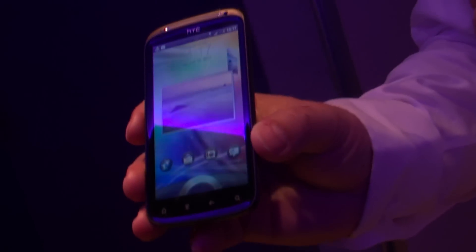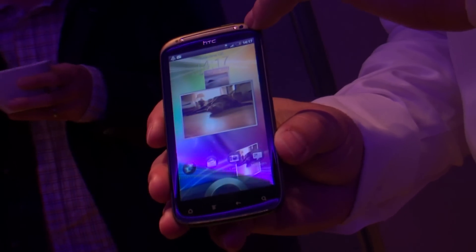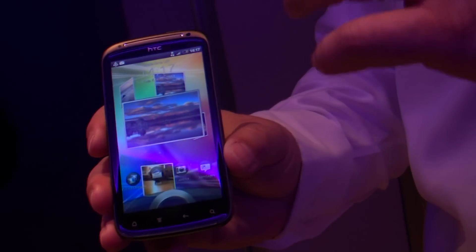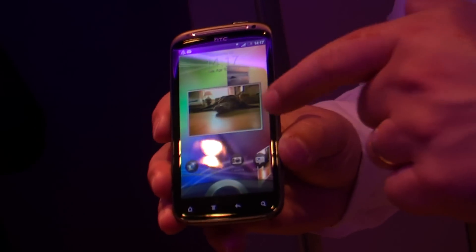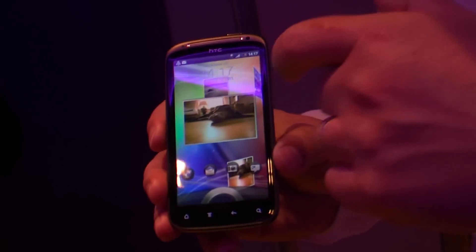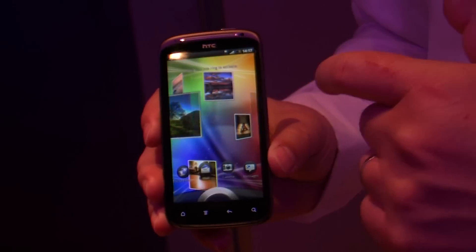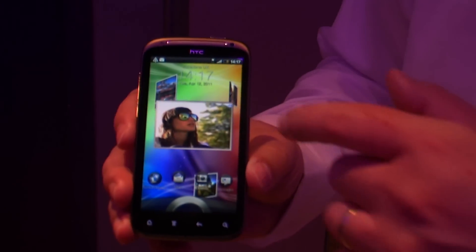You've got an 8-megapixel camera on the back, dual LED flash, and a VGA front-facing camera as well. On the home screen it's slightly different to our normal Sense UI — this is the latest version of Sense with more changes than we've ever put in before. One of the big ones you see straight off is the active lock screen. You can see I've got my pictures sitting showing on my lock screen, and I can actually flick through while the phone's still locked, which is quite cool.